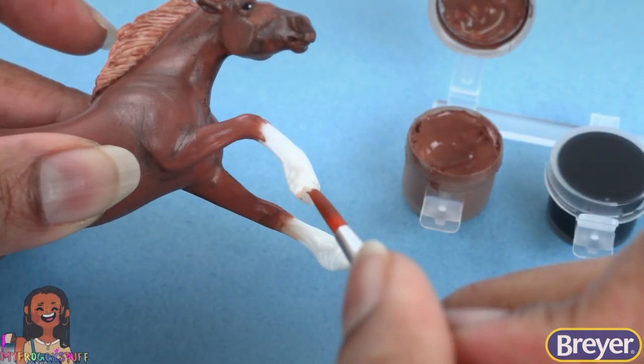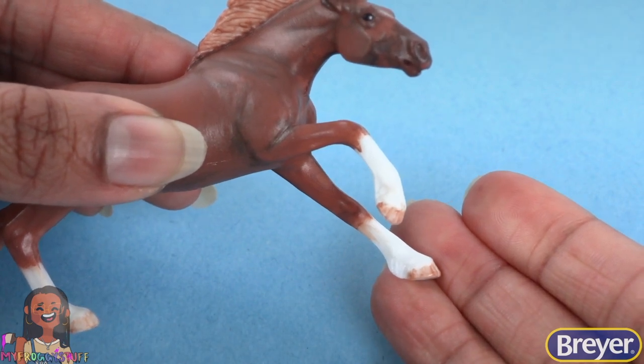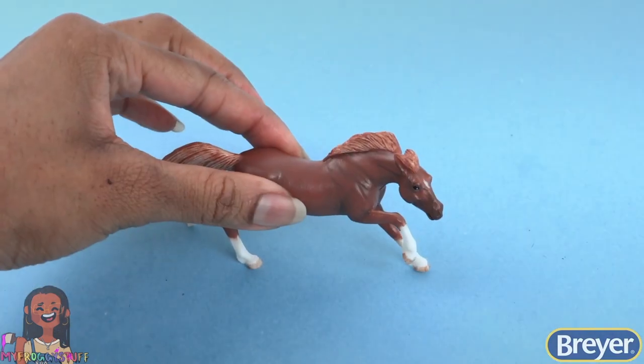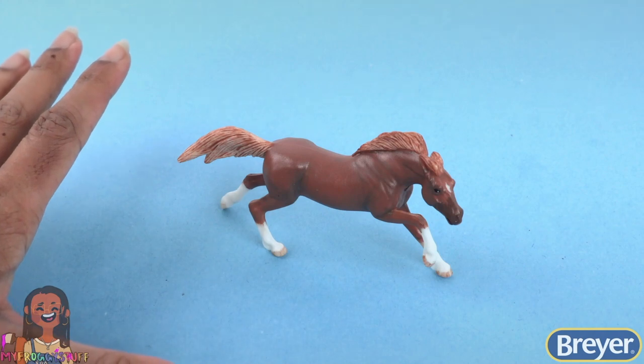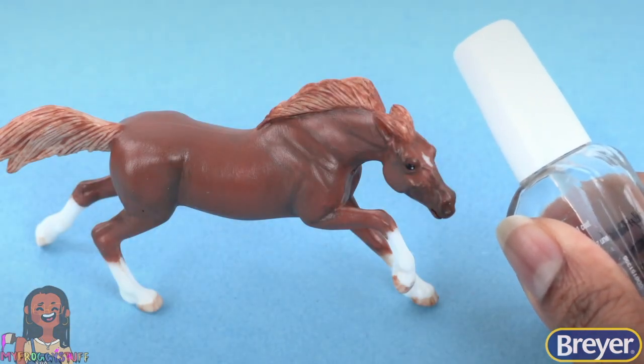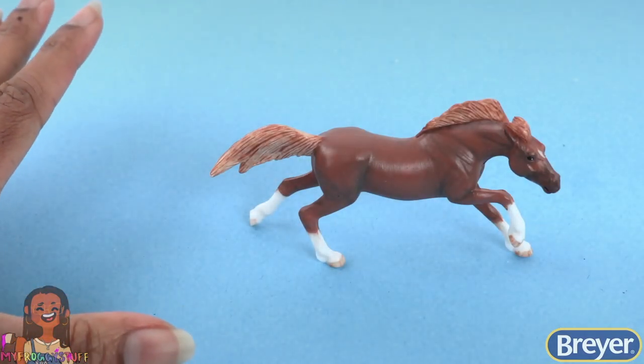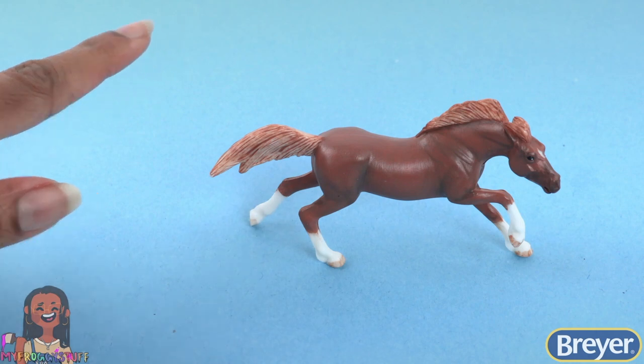I'm adding some thin brown lines to the hooves — I used watered-down paint and it created some nice shading. Allow it to dry. We can spray it with a sealant to protect it and add clear nail polish to the eyes to give them a little shine, but that is completely optional — it is up to you.